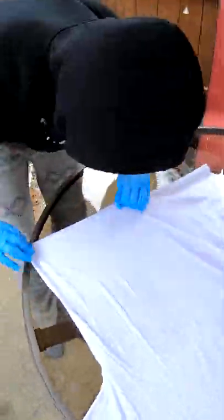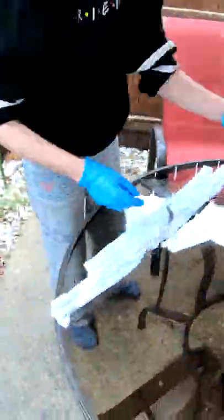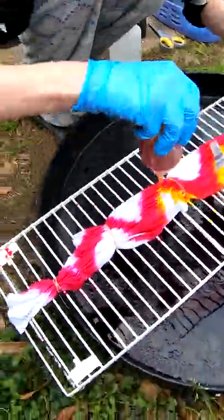Good morning everybody! Here to dye up another t-shirt for you. It's been soaking in our soda ash or sodium carbonate for the last 30 minutes or so. We're gonna twist it up and throw some color on it. Come along for the ride.